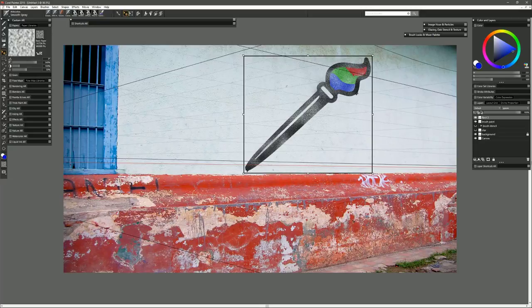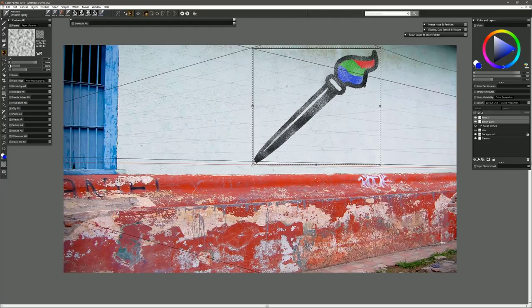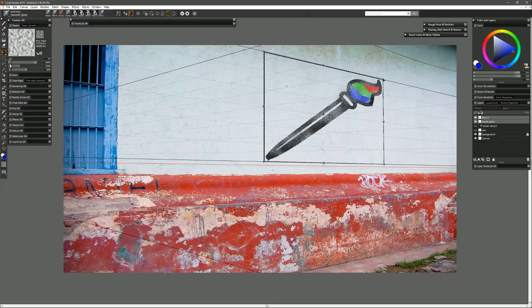Hold Shift to select both the rectangle and the brush paint layer and free transform by going to Edit > Free Transform, then click OK. Drag the stencil up to roughly where you want it positioned — the top corner of the box should touch the top guide and the bottom corner should touch the bottom guide. Hold Shift as you drag the corner so the line intersects with that corner. Then click on Distort mode and drag the corner points on the opposite side, keeping them vertical, so this line matches that line. Now the perspective of our paint matches the perspective of our image.